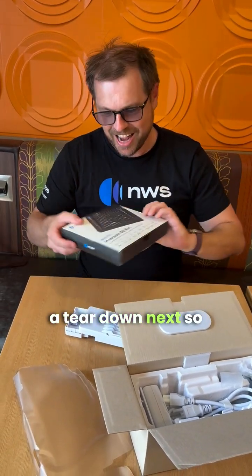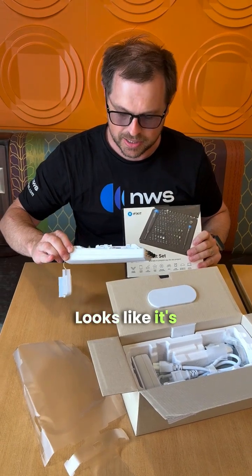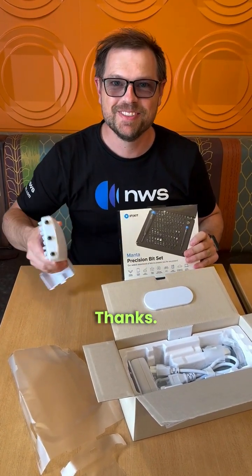We're going to do a teardown next, so we'll open this up. It has Torx screws — looks like it's got six Torx screws. So stay tuned. Thanks.